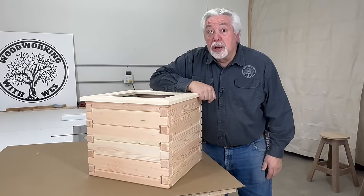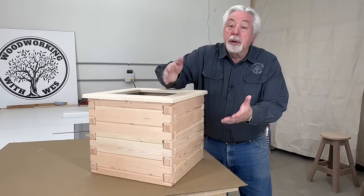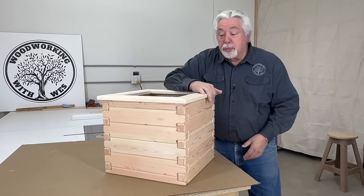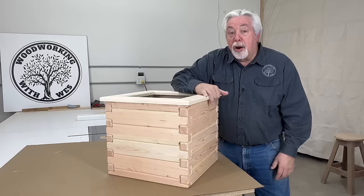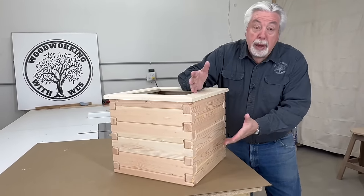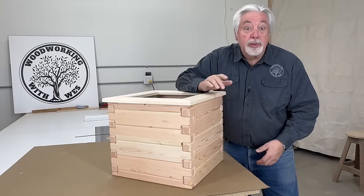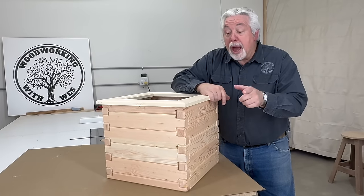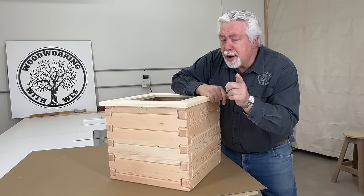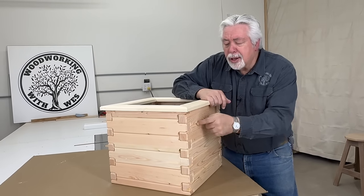Springtime is coming here at Woodworking with Wes, and so we decided we better make something for the outside. We made a really beautiful planter box for our backyard, made from two-by-fours from our big box store, and we paid less than $20 for everything. I'm going to show you how, and look at this really cool edge — it's not that hard to do. I'll bet you can do it. Let's get started.